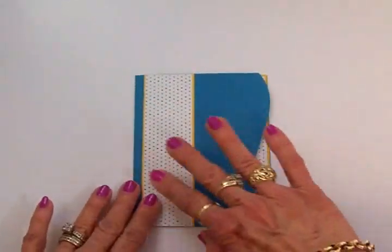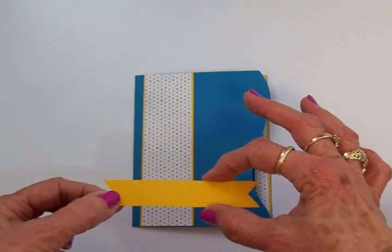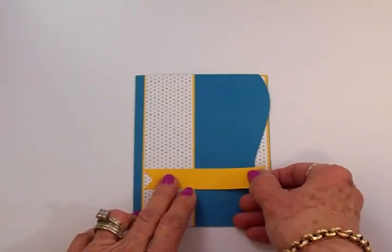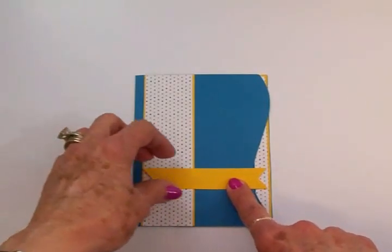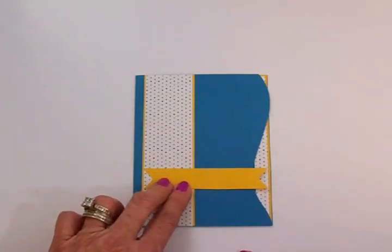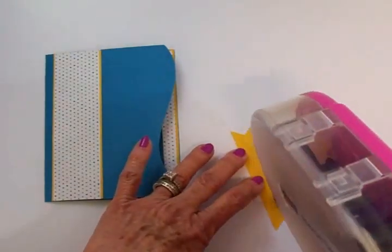I'm loving these colors and patterns. I've cut a banner that's about three quarters of an inch wide and I'm going to put that right here, letting it extend into the curve. I'll add it with the ATG gun. It's from the Create a Friend cartridge and it is so cute — I think Emily is going to like it.